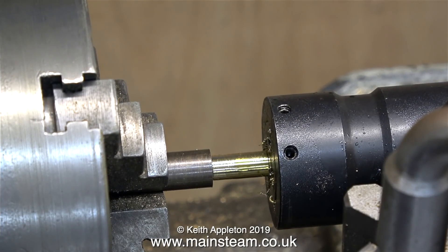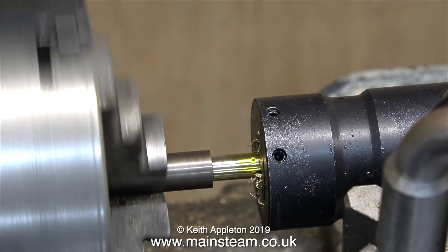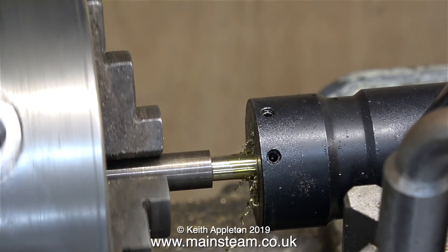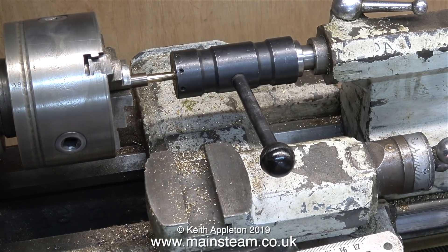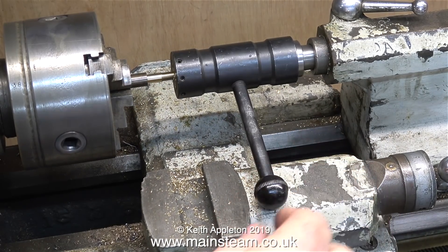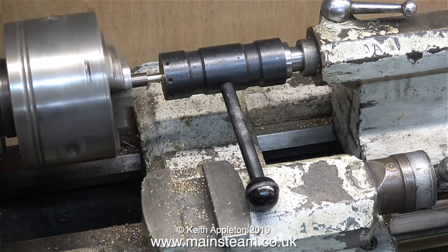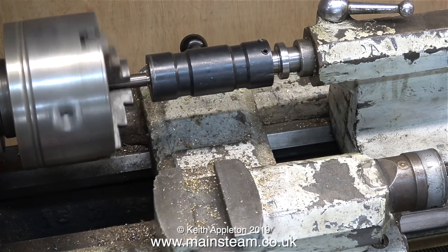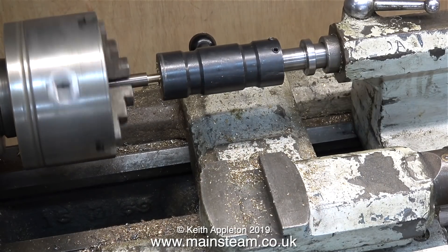The next part of the job is the threading operation. I've used some lubrication and I'm now cutting a quarter by 40 thread using a quarter by 40 threads per inch die. Note to self: when using materials like alum bronze, really tighten the chuck — alum bronze is a very slippy metal and it was spinning around in the chuck. I've engaged back gear to slow the lathe down, removed the tool post, and I'm using the top surface of the compound slide to stop the die holder from spinning. Once threaded all the way down, I put the lathe in reverse to back off and unscrew the die holder from the newly cut thread.